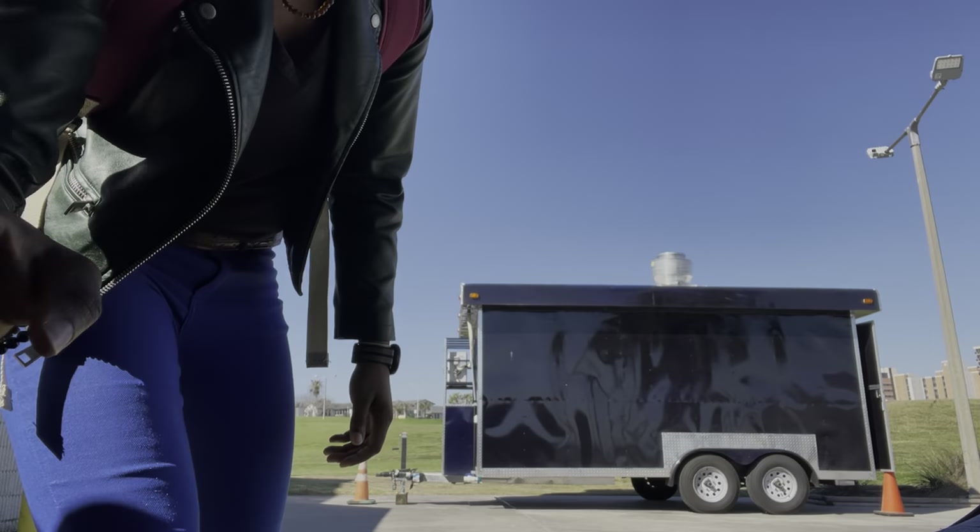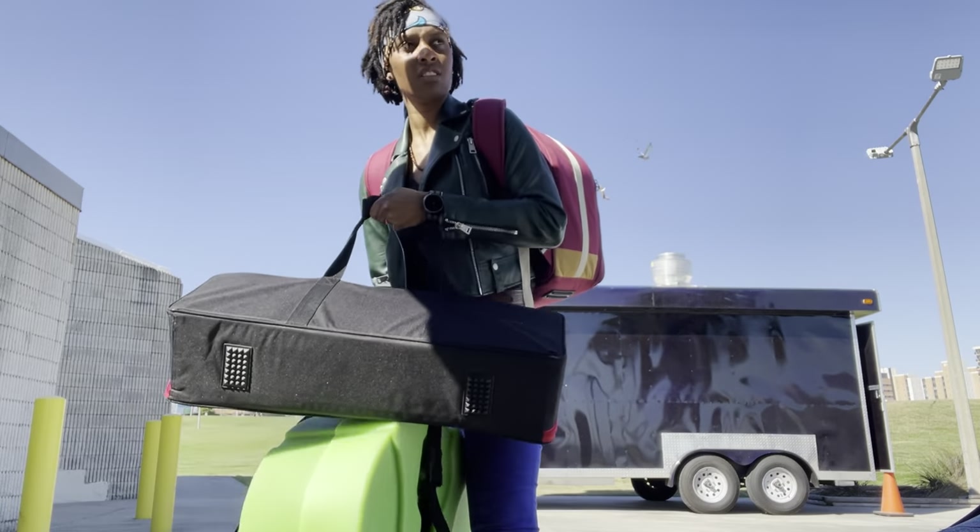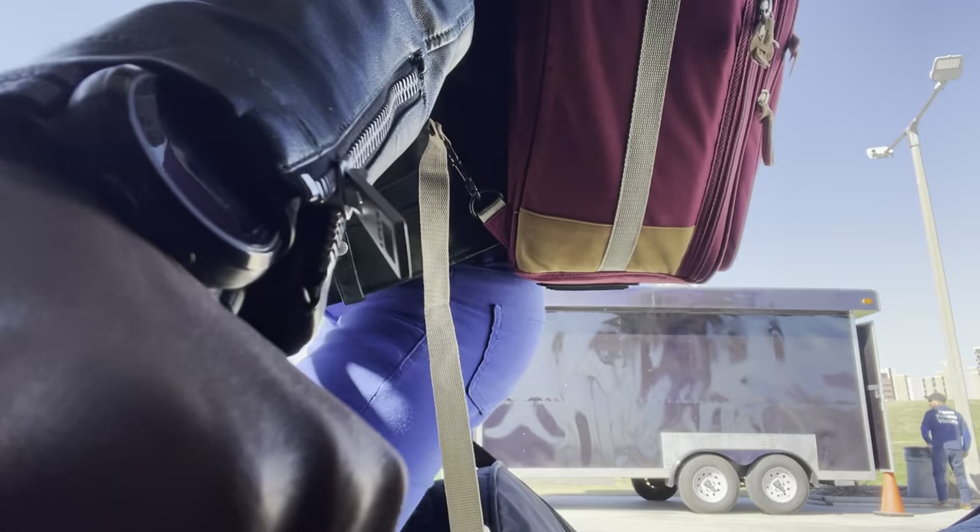This is at a park and it's a nice sunny day, so it should be fun. Almost there — beautiful location here at Corpus Christi, Texas, Cole Park. So I'm at the gig. I'm getting my drums out of the car and going to place them where they need to be set up.